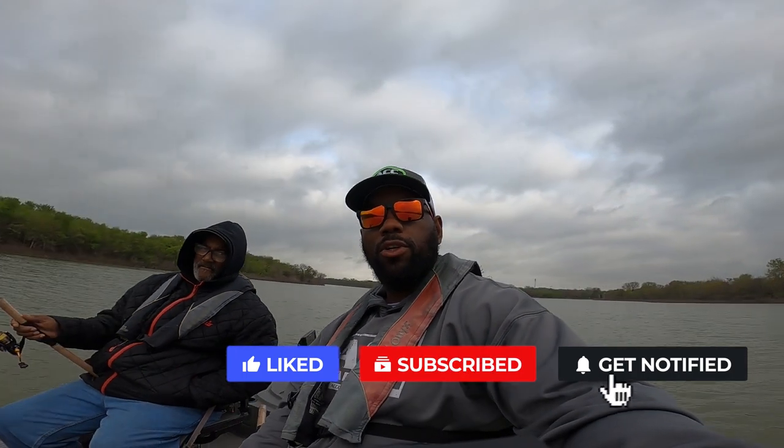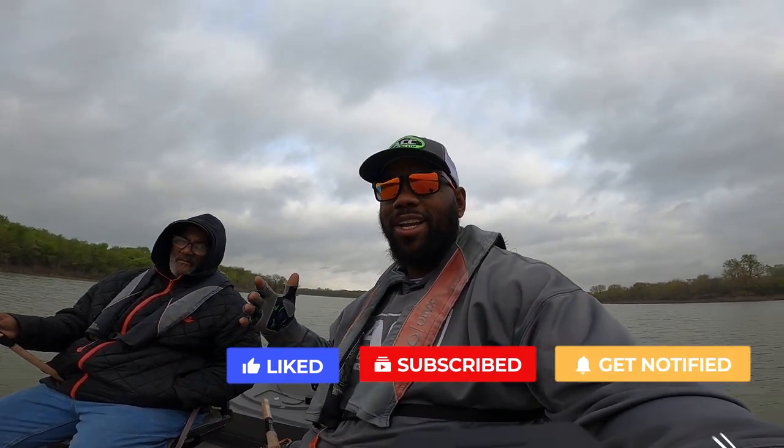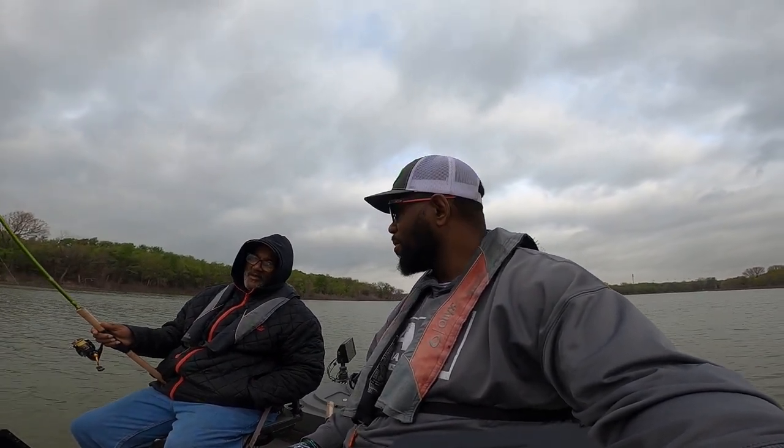Before this thing gets rolling, you might as well like, comment, and subscribe. If you got any questions, put them in the comments. His new single is out right now — I love when they go in the cooler. Y'all better check it out. I believe we're going to be able to find these fish real close to this main channel going right into this arm of this creek. Y'all stay tuned, we're about to figure out what it is.